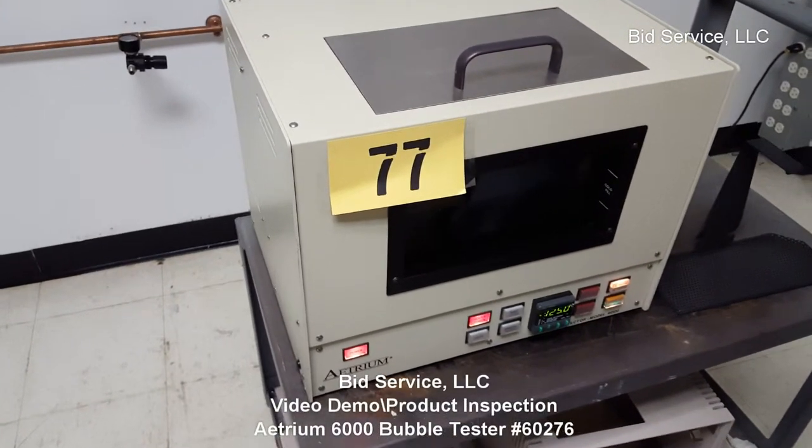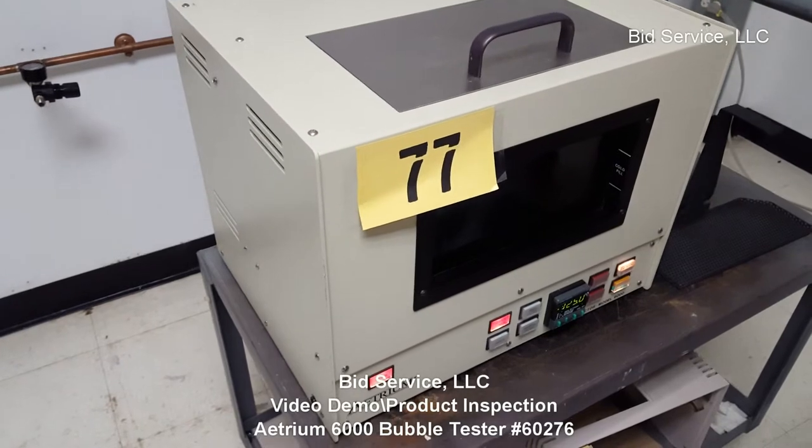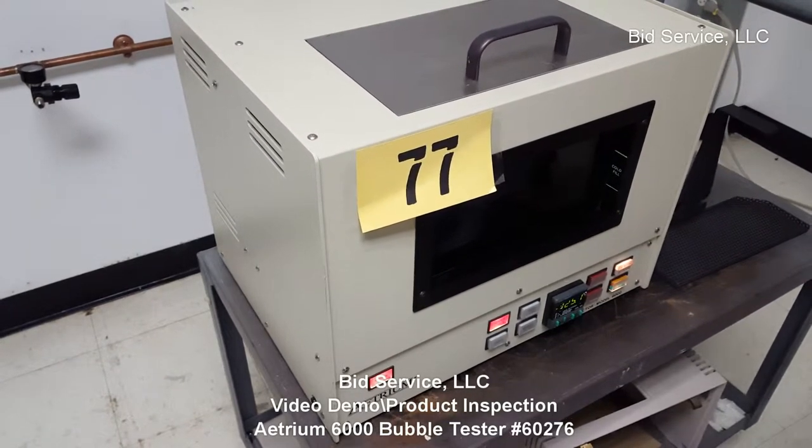This is the HEM 6000 bubble tester. We're testing our medically sealed packages.